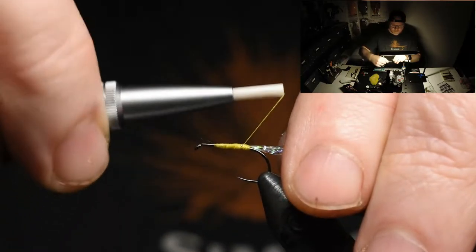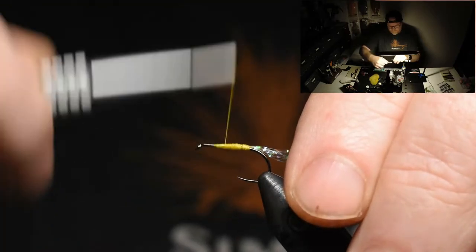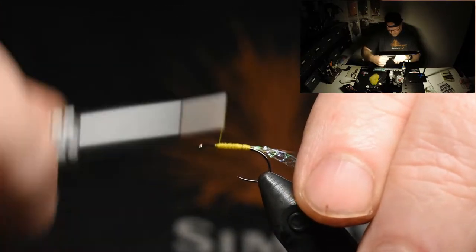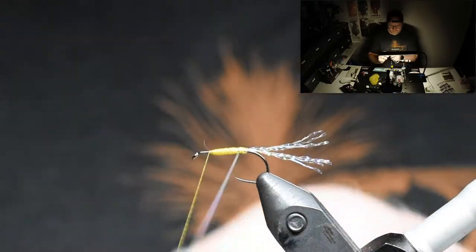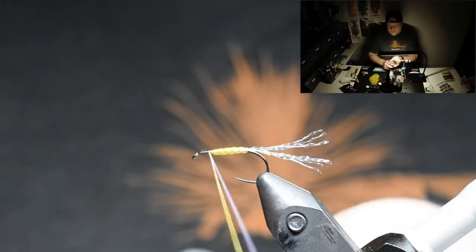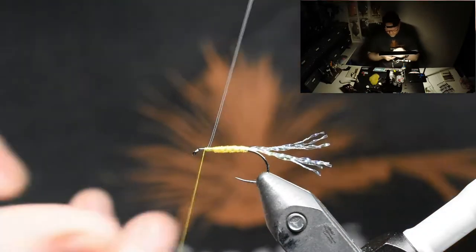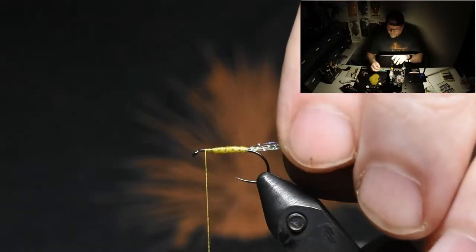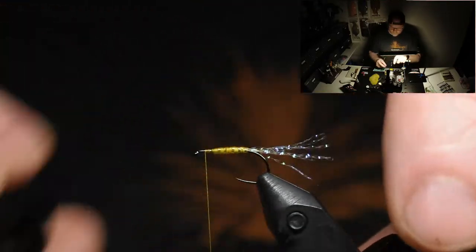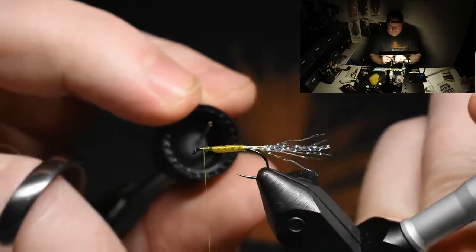And the body a little bit tapered, like so. Five turns. This tinsel is in a size small. And just so it will last a little longer, just put a little varnish over the body, like so.